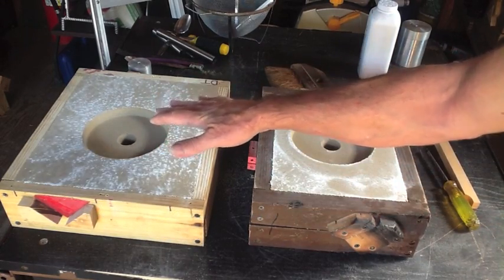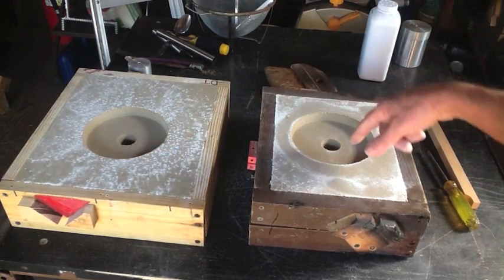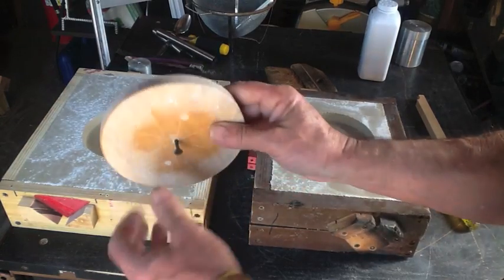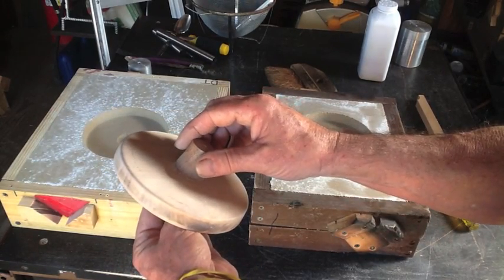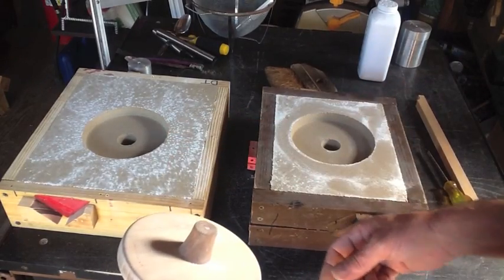Rather than put a cope on each one of these, I'm going to pour metal directly into the mold and just let it harden up. A lot of this material from this casting is going to be machined down anyway, so I think I can get by with this process. Let's give it a shot.